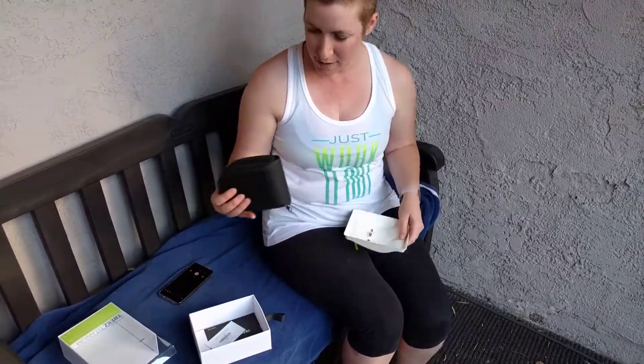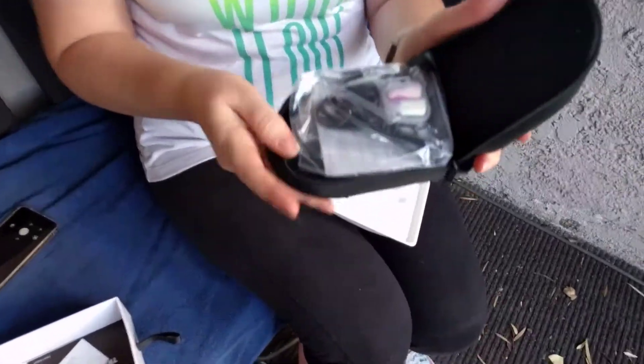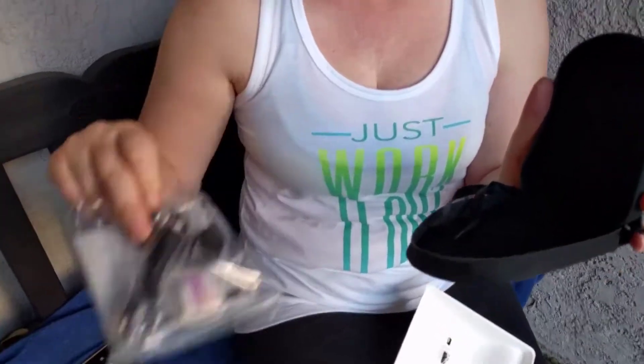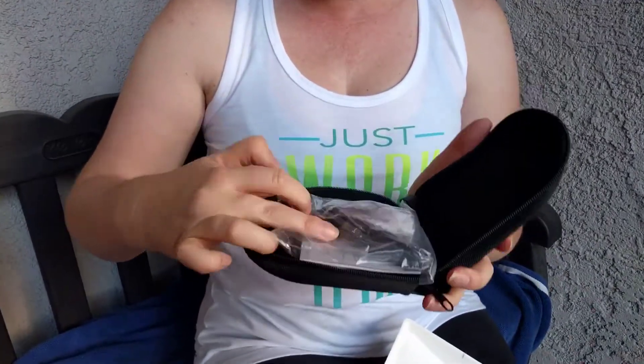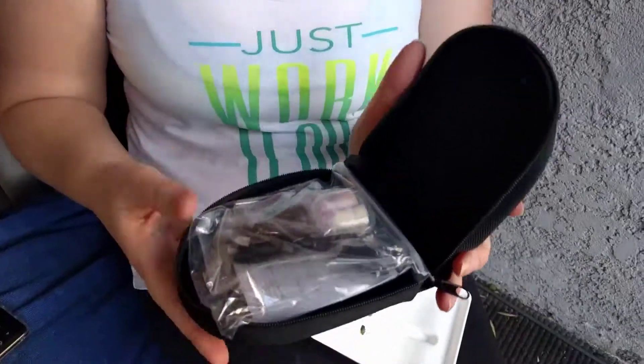Oh look, it even comes with a nice little pouch, full of accessories. More fun things to explore. Hold it flat for a second. Cool. What do you suppose all that is? I don't know, it looks like earplugs. It does, doesn't it? And other things.